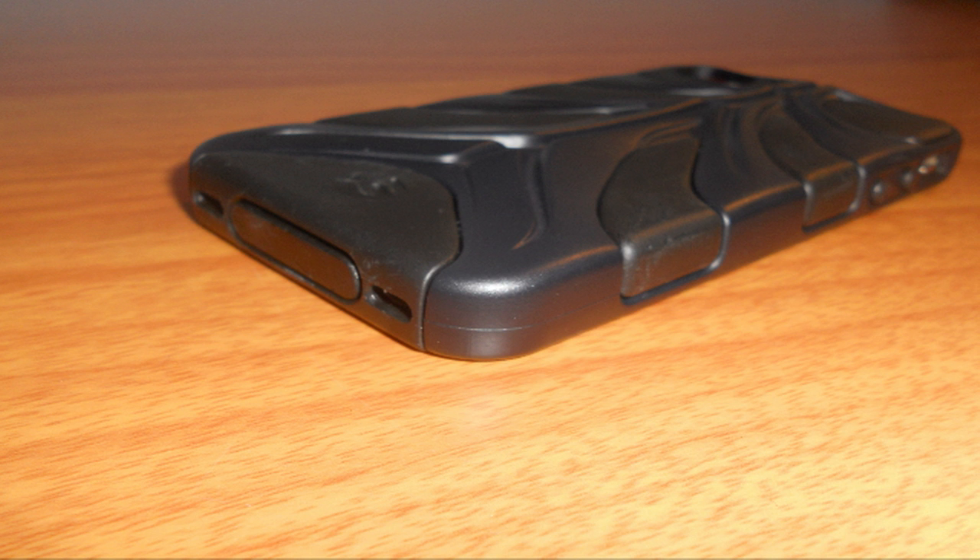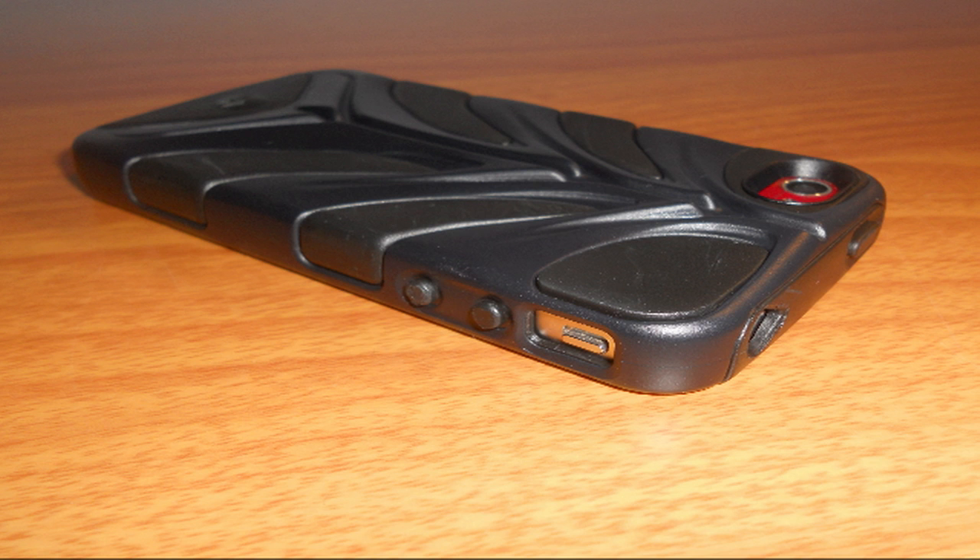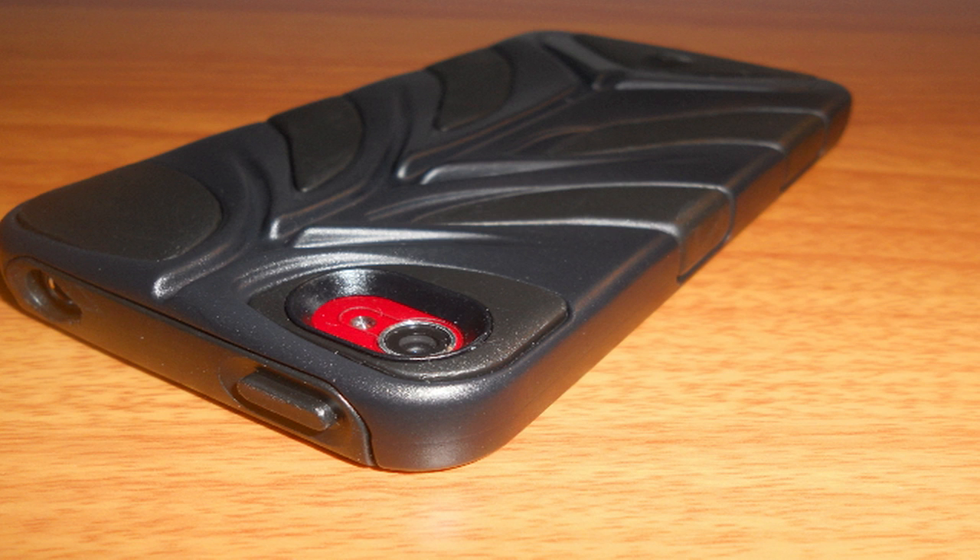Hey guys, Tim here, and today I have a still image review of the Capsule Rebel iPhone 4 case by SwitchEasy. SwitchEasy was kind enough to send this over free of charge for review. This case will retail you $25 in the United States and comes in a variety of colors.